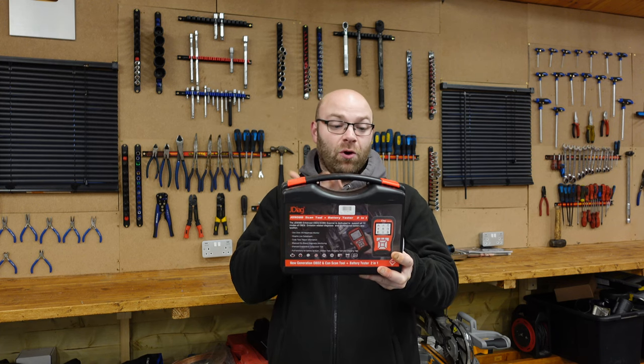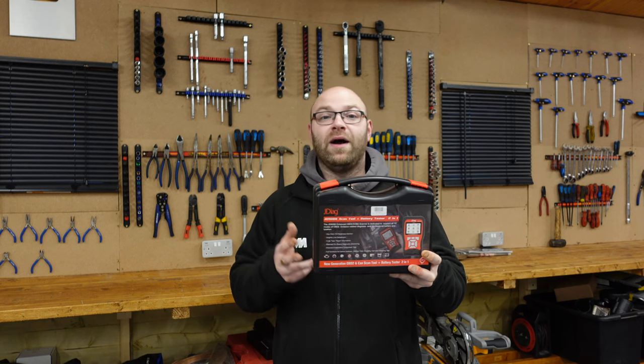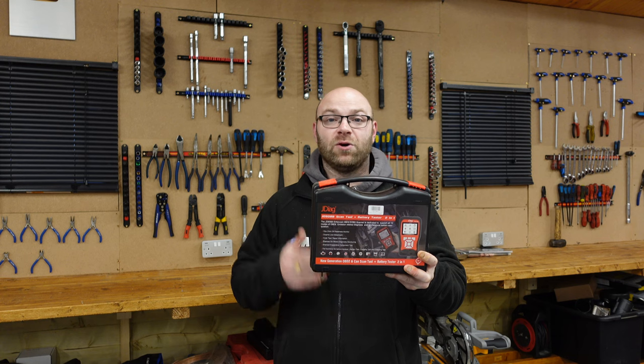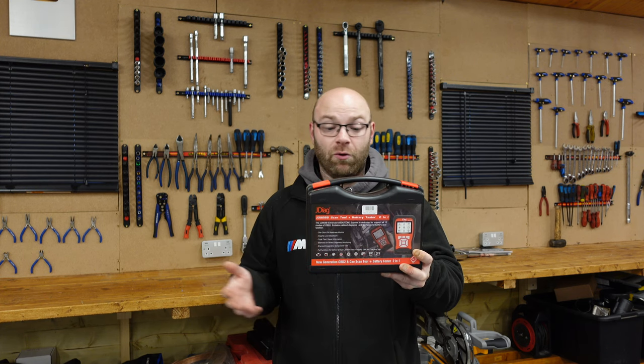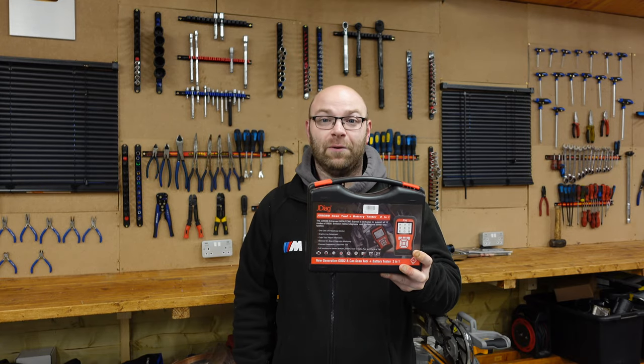On the box it says it's a scan tool and a battery tester — so it's a two-in-one. We'll use it as a scan tool and also see how accurate it is on the battery. My M5 has been sitting in sleep mode so the battery should be full and good, and we'll go ahead and test it.